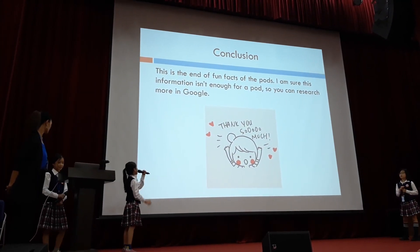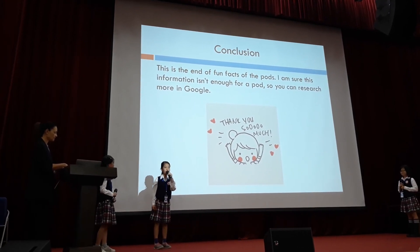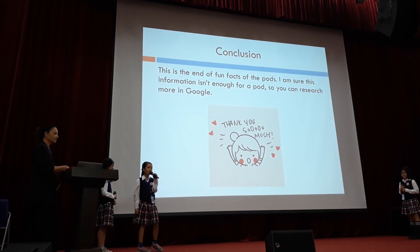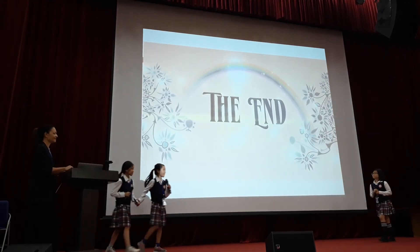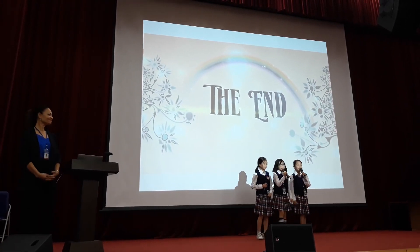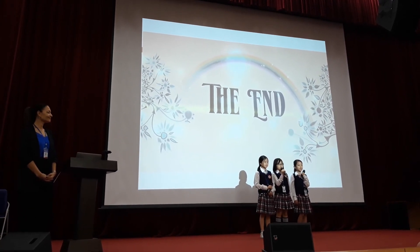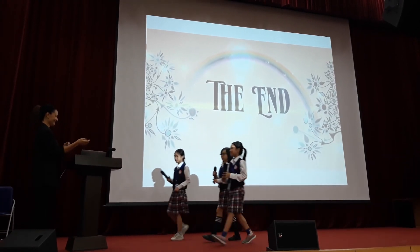Conclusions. This is the end of the fun facts about the pod. I'm sure this information isn't enough about the pod, so you can research more on Google. Thank you for listening to our presentation about the pod. Thank you.